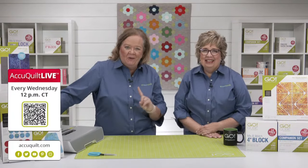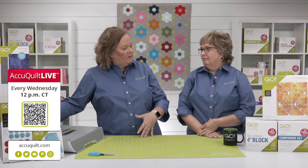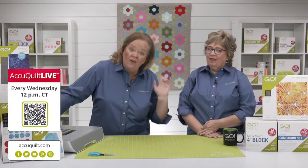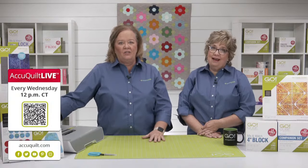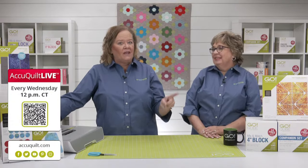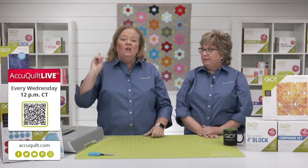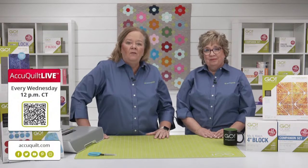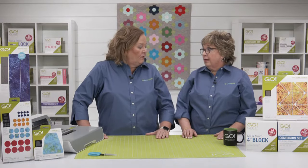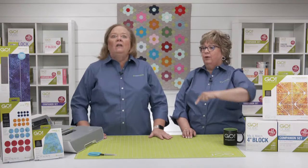Be sure to tune in every Wednesday at 12 noon central time for AccuQuilt Live. This weekend I am going on a quilt retreat, so the lovely Erica is going to be hosting our show tomorrow. She is going to be using her favorite die, the glorified nine patch — register for tomorrow's show for the chance to win a door prize.